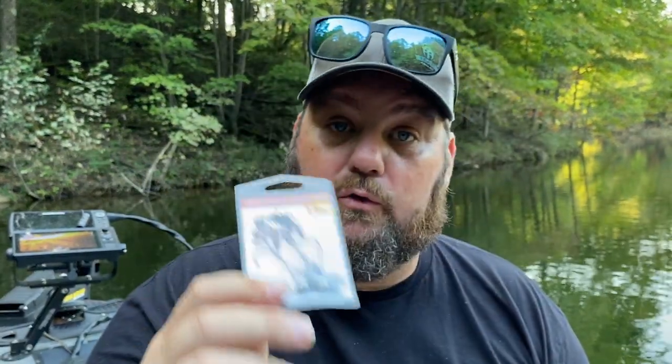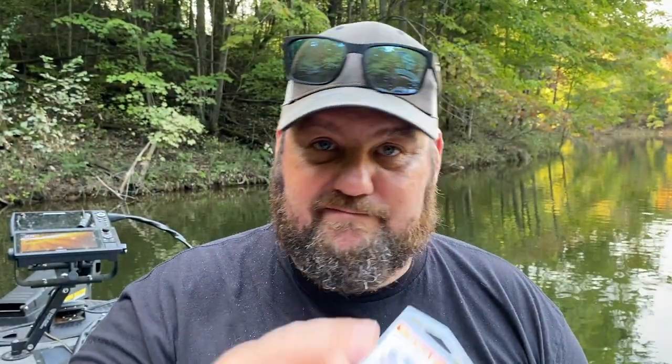I've also got a Hellfire Finesse swim bait head — a 1/8 ounce, great all-around size. I love the screw locks on them. It doesn't tear up as many swim baits as the little keepers do. Good looking little swim bait head.